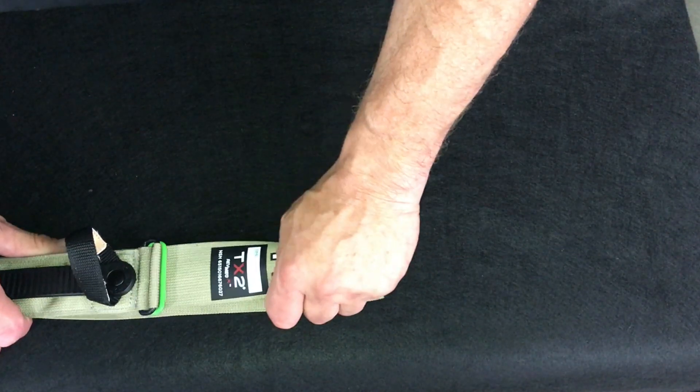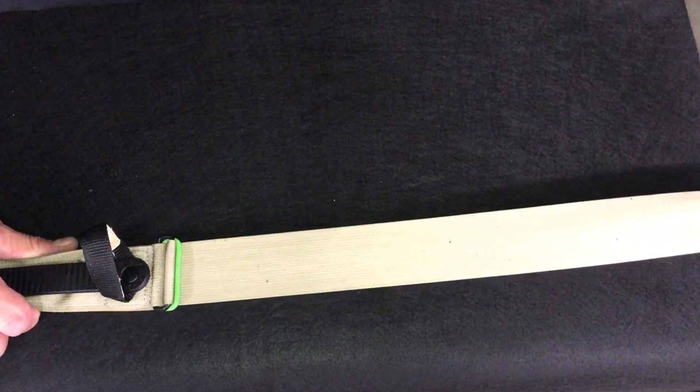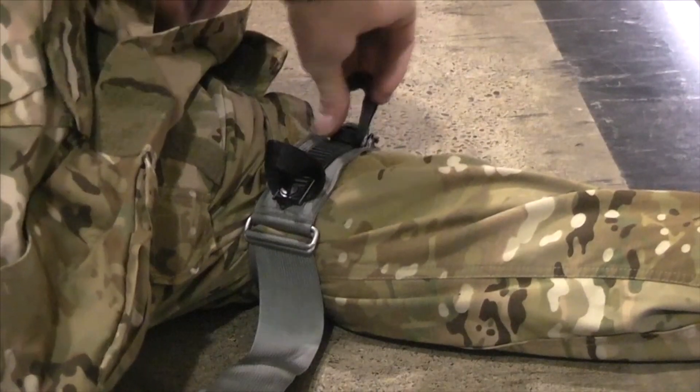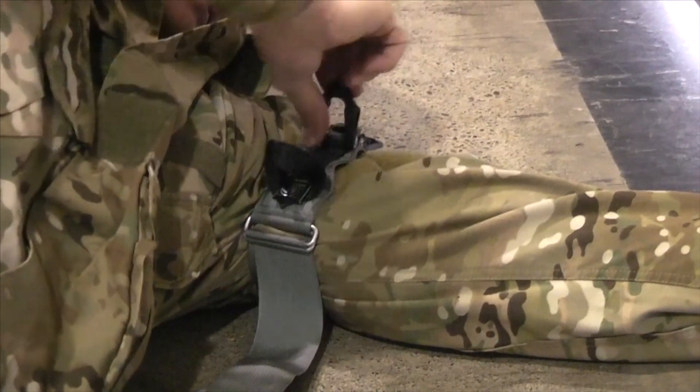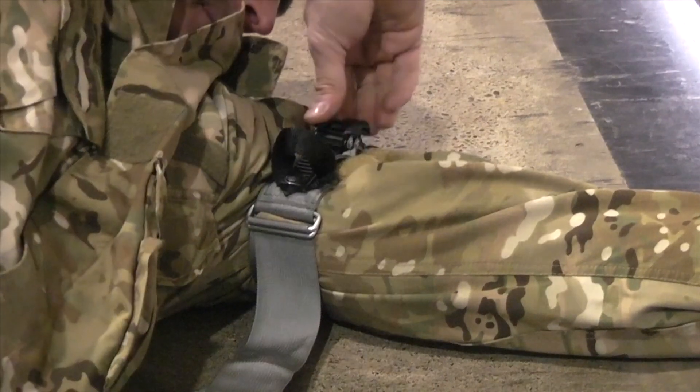The TX2 is designed for straight-line pull, which does not stress the nylon. This allows you to train with the same tourniquet you are carrying. Frequent training with your tourniquet establishes muscle memory, making tourniquet application second nature.